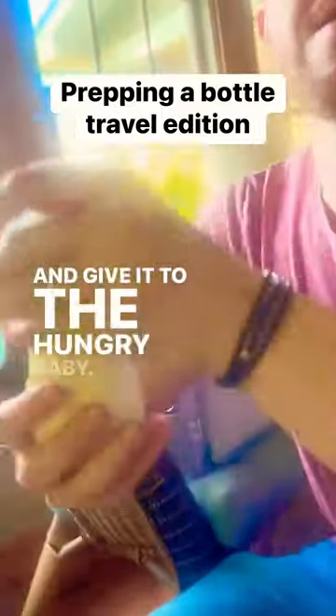Give it a shake — shake it very well — and give it to the hungry baby. That's it.